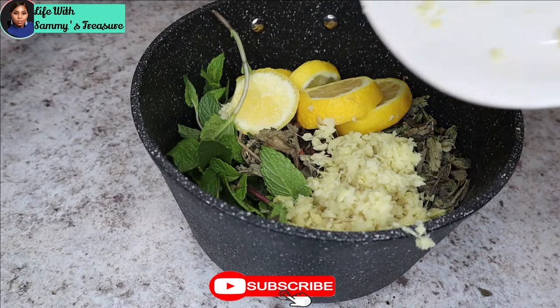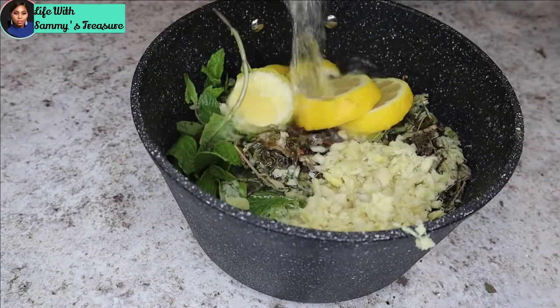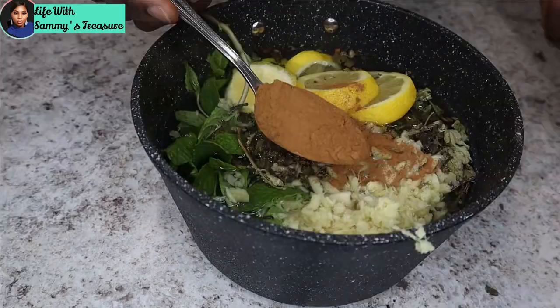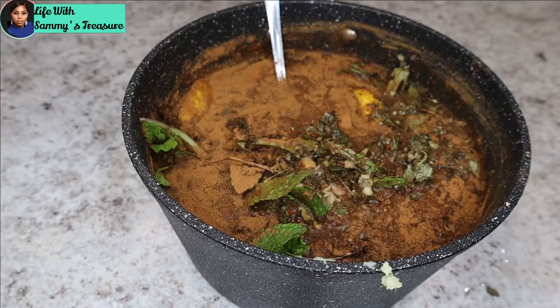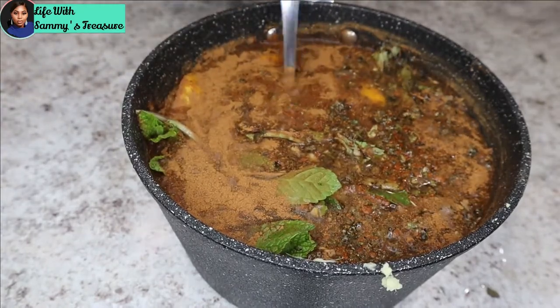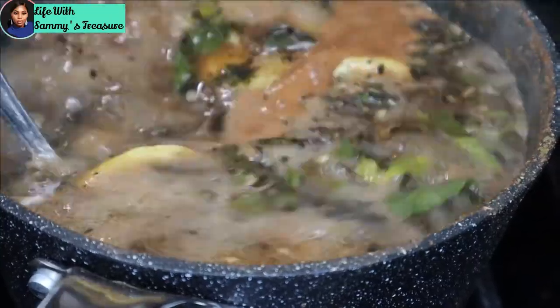We're going to go ahead and add everything in the pot, and now I am adding some water to it. Add as much water as you want and also add as much of the ingredients as you want — it's up to you. Now I am adding some cinnamon — I added one full tablespoon of cinnamon. I'm adding more water to it because I think it's going to be too thick. Now I'm going to go ahead and place it on the stove and let it come to a boil.